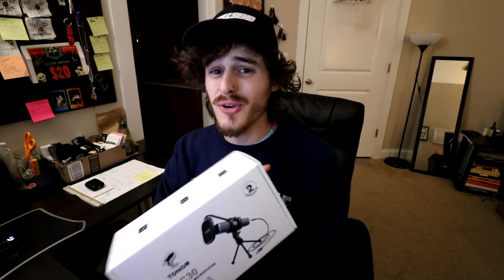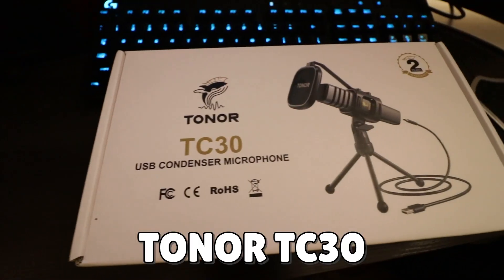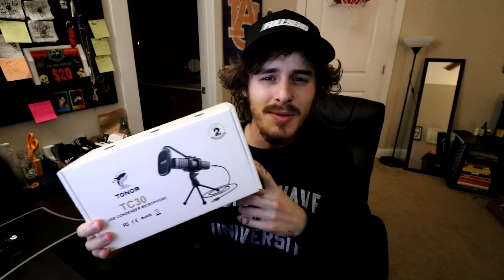What's up everybody, welcome back to another video. Today we've got another review. I got sent another microphone — this is the Tonor TC30. I haven't even opened it, so you're gonna get an unboxing and you're gonna get a sound test. We're gonna get right into it. This is a mic that the company was gracious enough to send me.